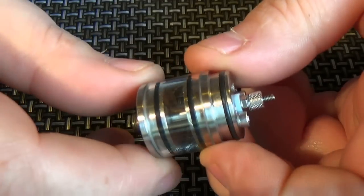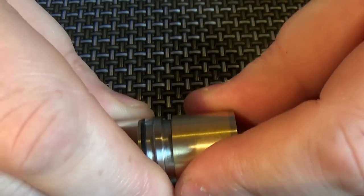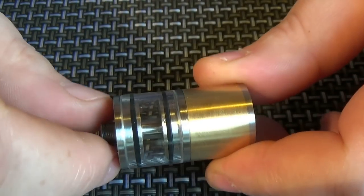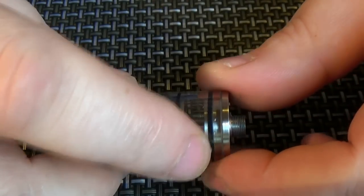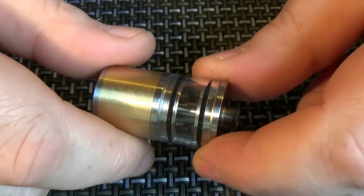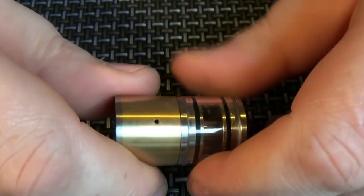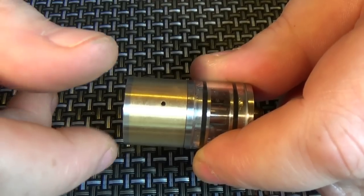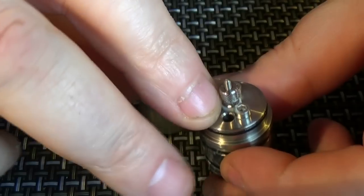Just to show you the atomizer itself: 22mm in diameter. The size with the top cap on, top to bottom, is 37mm — not including the 510 connection. Standard 510 connection. It's PMME glass. The tank capacity is 1.8ml. The air hole size as standard is 1.3mm, however you can get it to your specifications if you ask when you order. The wick hole size is 3mm.